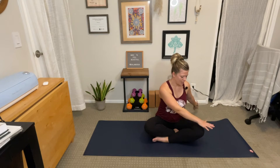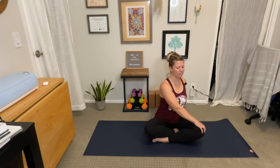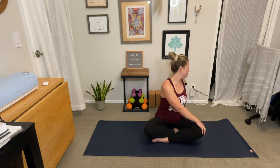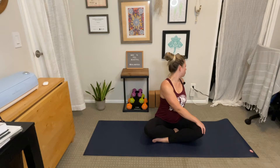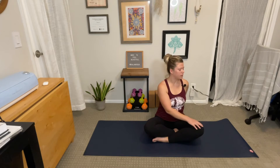Switch hands — left hand on the knee, right hand at the base of your spine. Inhale, lift. Allow your spine to get as long and tall as you can. Maybe begin to look over your right shoulder. Keep the core engaged so you don't twist any more than you want to. Hold here, one more breath. Exhale, slowly come back to center. Great job.